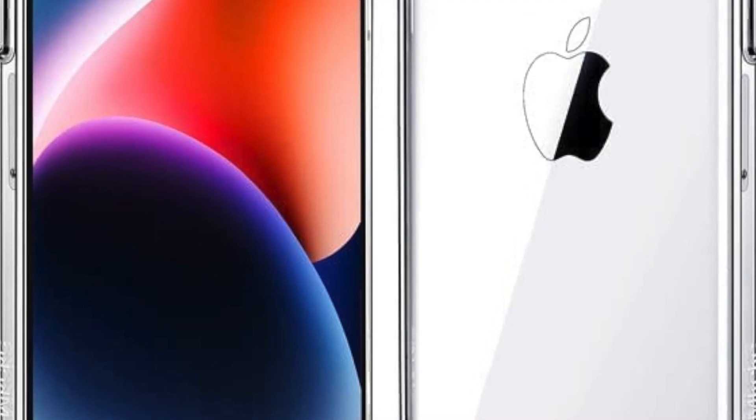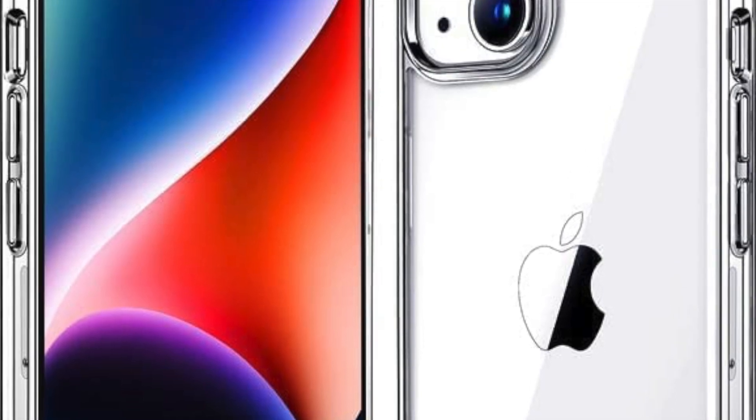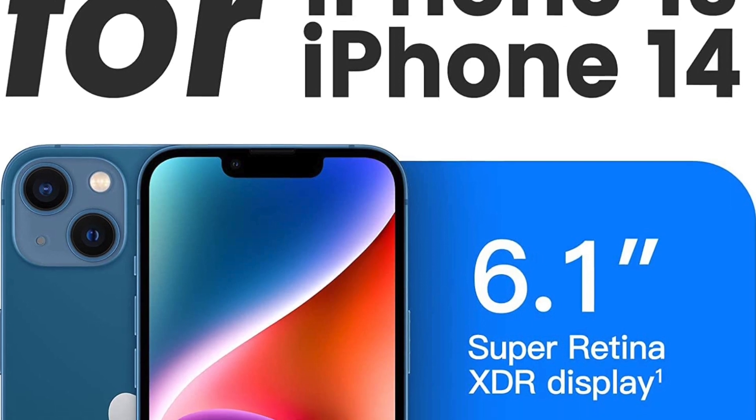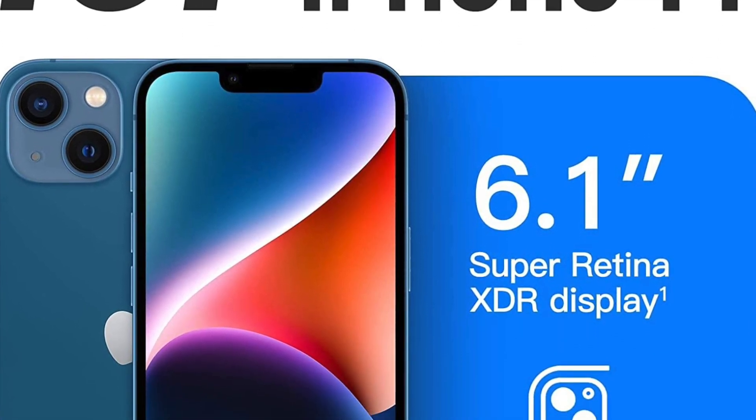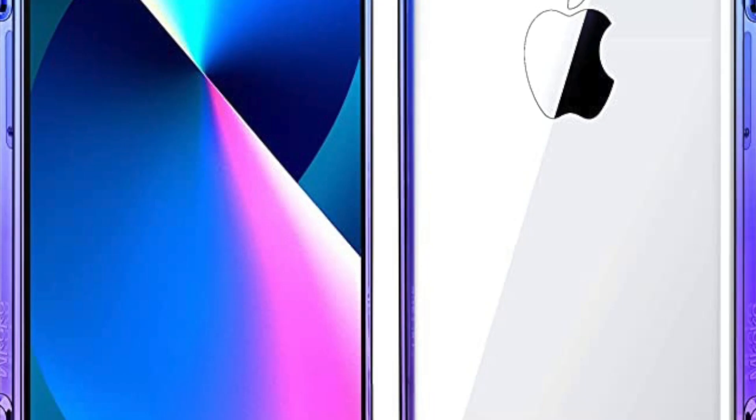The Mkiki Clear case for iPhone 14 and 13 is a fantastic option for those looking for a case that will protect their phone while still showing off its design. This case is made from a durable, hard plastic material that is designed to withstand the wear and tear of everyday use.